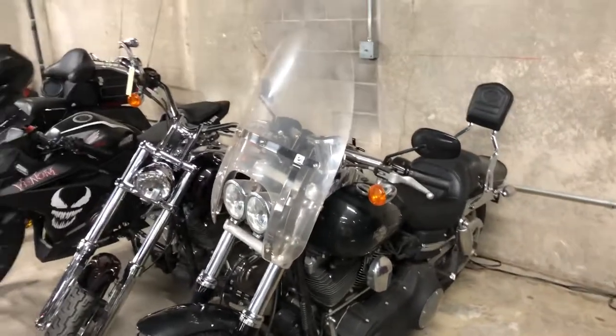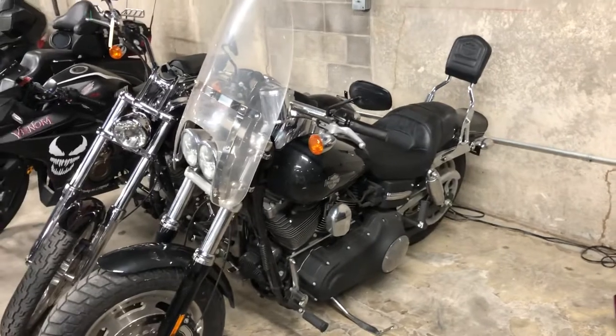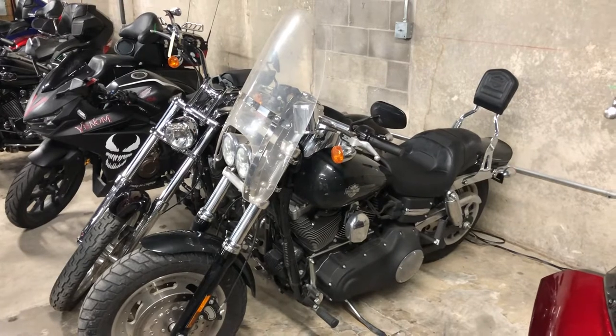I know she ain't pretty right now, but it will be a really beautiful bike once it's done, and hopefully it will help replace the sad lost member of your family. Thanks for checking it out.